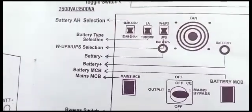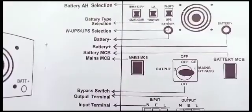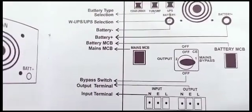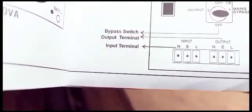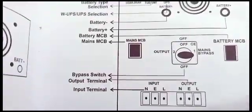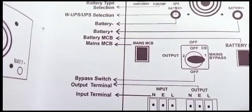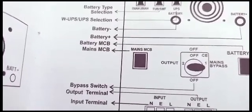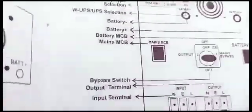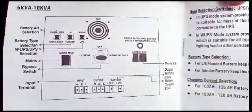It has the battery and power selection, the battery type selection, and the UPS selection. It has battery terminals — negative and positive — the battery MCB, and the mains MCB. It has the bypass output terminal and input terminal. The output terminal takes electricity from the inverter AC to your home. The input brings in electricity from your grid or generator, which also charges your battery if you're using it without solar.